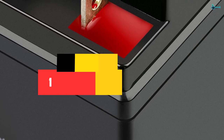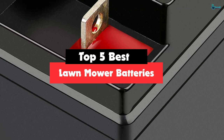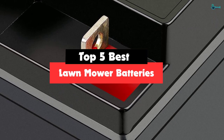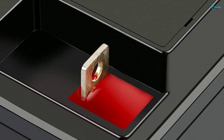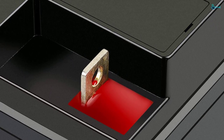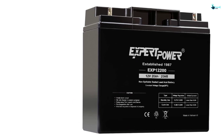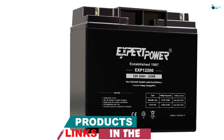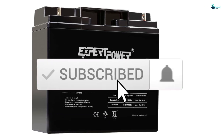Hey guys, in this video we're gonna be checking out the top 5 best lawnmower batteries available on the market for their true quality — based on my personal opinion and hours of research. I've listed them based on popularity, quality, price, durability, user opinions and more. If you want to see more information and the updated price, you can check out the description below, and also make sure to subscribe for more reviews.